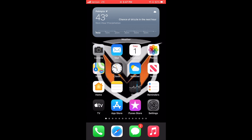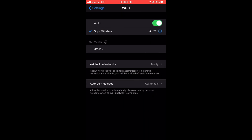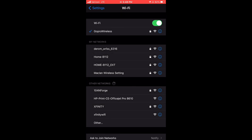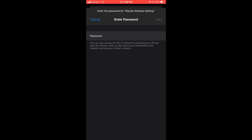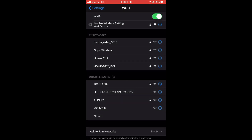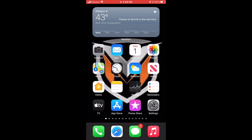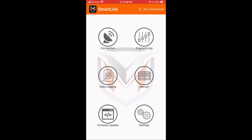Now go back to your phone's Settings app, go to the Wi-Fi tab, and click on the McLaren Wireless network. The default password for this is 12345678 — that's the default password for all of the McLaren Wireless links. Then hit Join. Once it's connected, go back to the McLaren app.